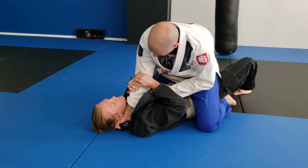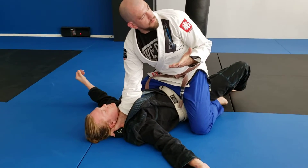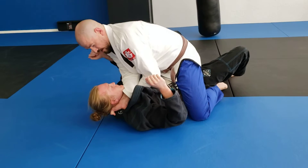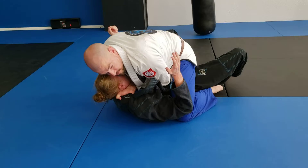My second hand is going to come underneath the first one and into his collar, thumb up. Fingers in, thumb up. I get that hand in there, I'm going to roll my wrists so that they're facing each other — palms are facing up.